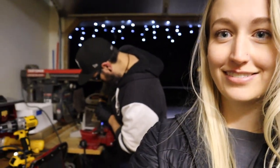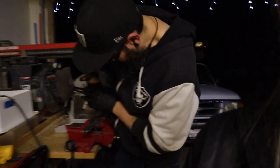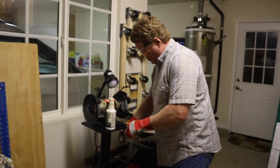Look at this cute little scene: we have Mike on this one working on one of the supports, and Dad working on the other support.